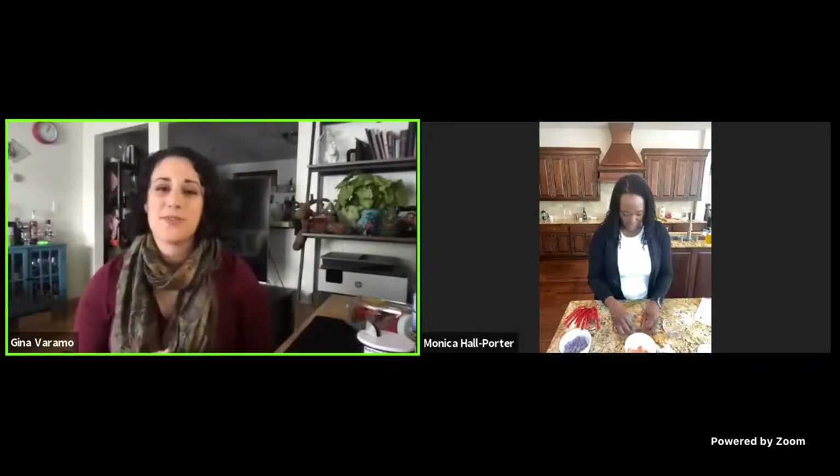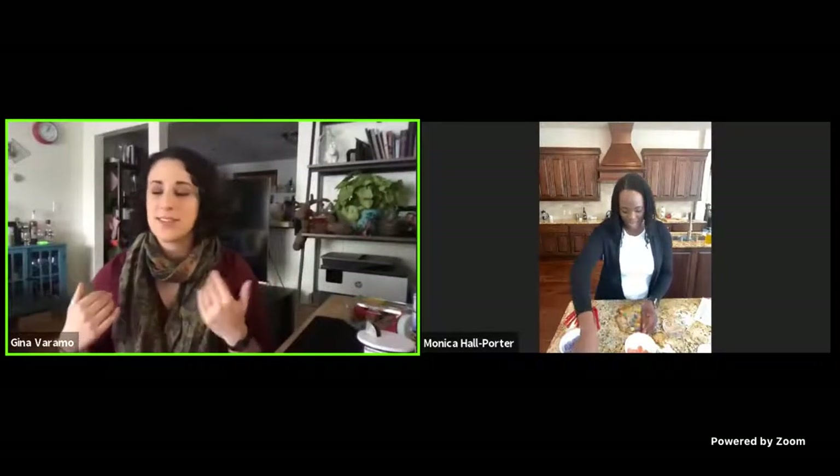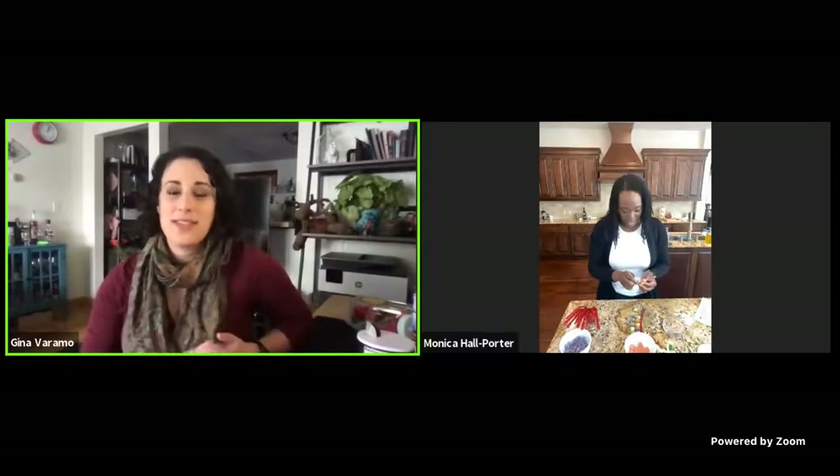We are live, everyone. Good afternoon, Nova fans, and happy new year! My name is Gina Varamo, I'm the outreach manager at Nova, and I'll be your host for this afternoon's virtual field trip exploring the blueprints of organisms. Today we're chatting with Dr. Monica Hall Porter from the University of Texas at Austin, and she's a key voice in Nova's Beyond the Elements: Life.